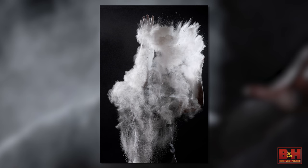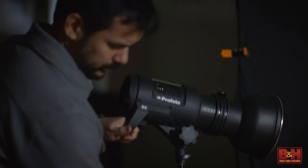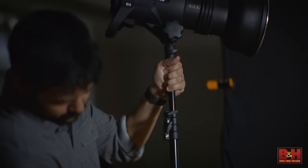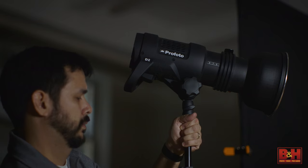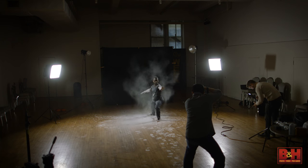When you're trying to freeze critical action, flash duration can actually be more important than the speed of your camera. Today we're using the 500-watt-second Profoto D2. It's a monolight with a flash duration as fast as 1/63,000th of a second. When you consider that most modern SLRs and mirrorless cameras have sync speeds between 1/125th and 1/250th of a second, flash duration can become the decisive factor in freezing motion.